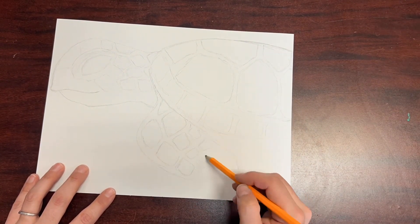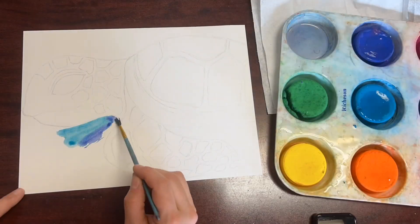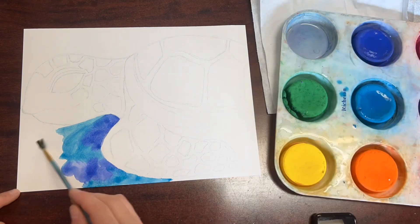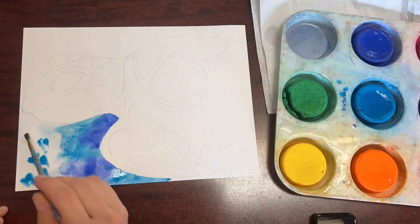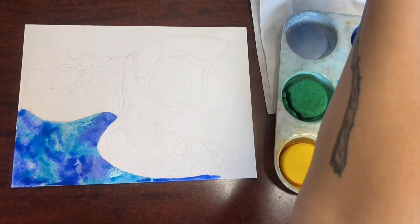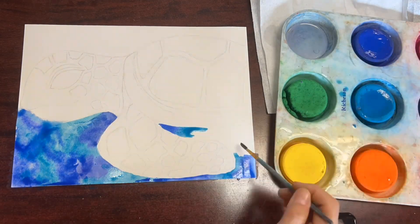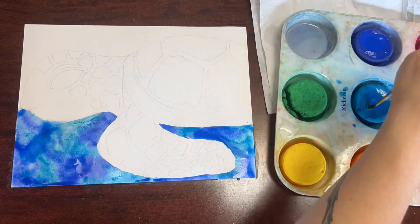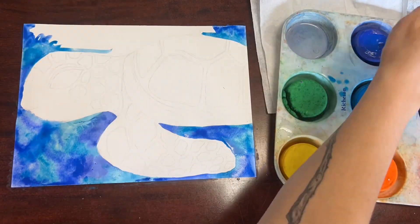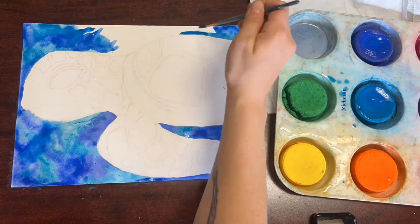To add color to our sea turtles and the water in the background, we're going to be using watercolor paint. I want you to try some different watercolor painting techniques. The goal today is to have a painterly looking work of art. Painterly in art means to apply the paint in a loose or uncontrolled manner.